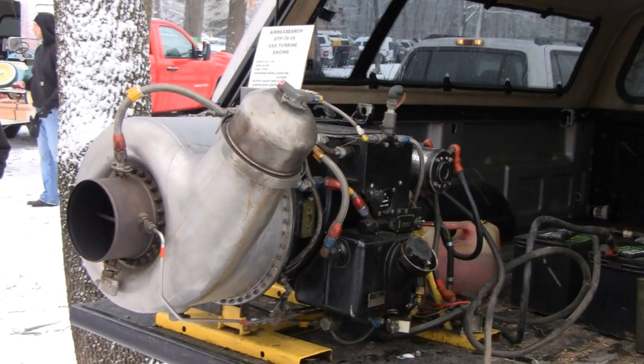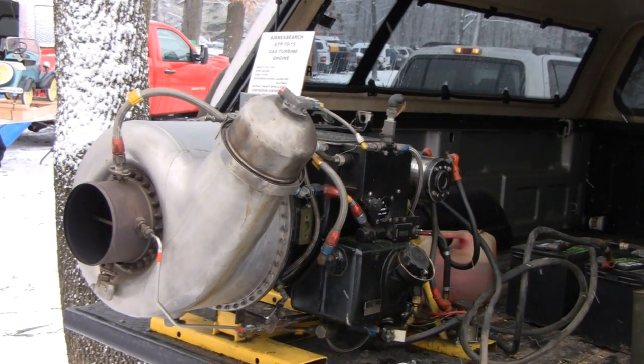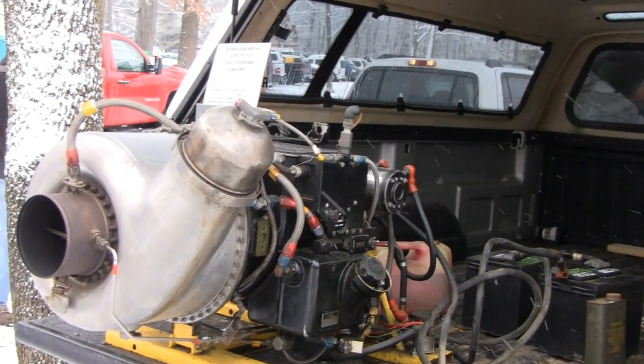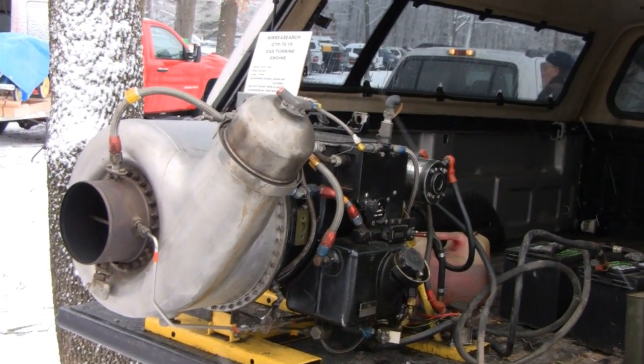So essentially, you've got five gallons of JP fuel for 25 bucks, a used AiResearch gas turbine surplus for a couple grand, and about 3 million BTU of heat output coming out of the exhaust. So on a cold day at Jacktown — priceless.